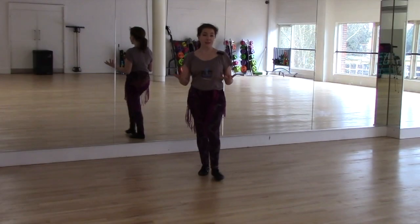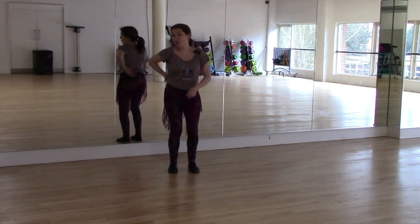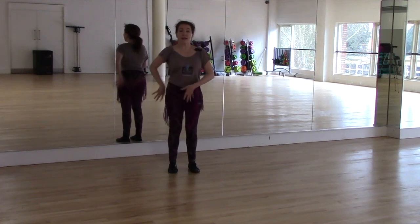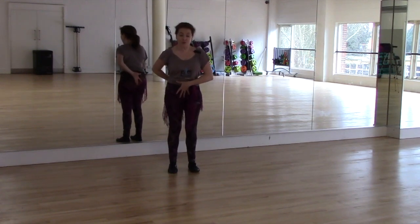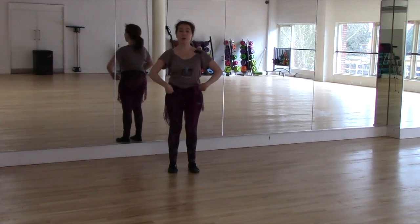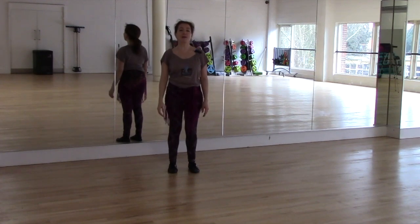So we'll start by just standing in our normal position. Even though it's just walking, we are still sucking up and in, letting our tailbone melt down to the floor, letting our legs align beautifully — ankle, knees, and hip bones. We are lifting up nice and tall and the shoulders go back onto the back where they belong.